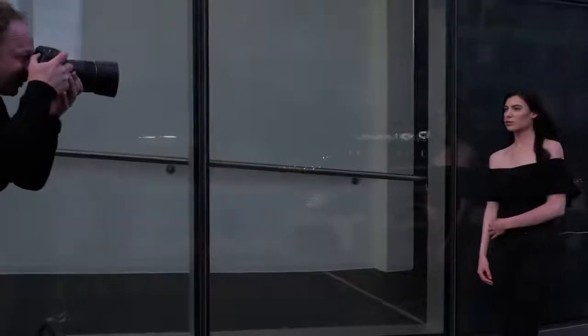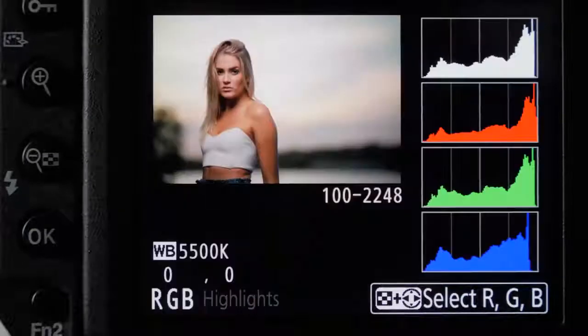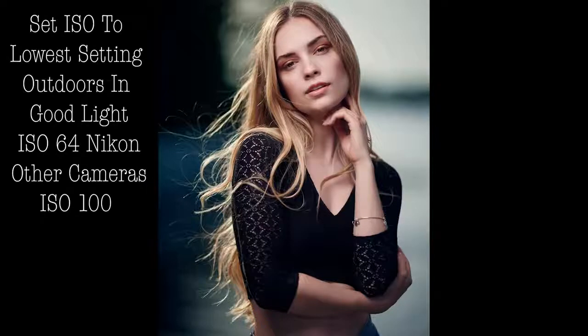I suggest looking at your in-camera meter, taking a test shot, and then looking at your histogram. Make sure it's close to the right but not blowing out, and also have your highlight indicator warning on. If you need to make it a little brighter, you can. I don't use spot metering — I just do a general metering of the whole scene and look at it. I think the best thing is to use your eyes and see what you think.